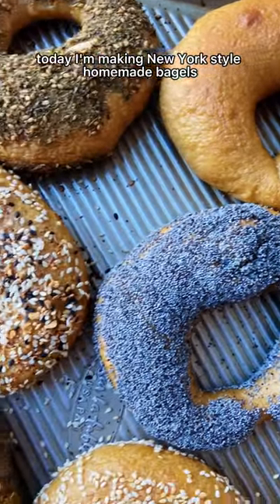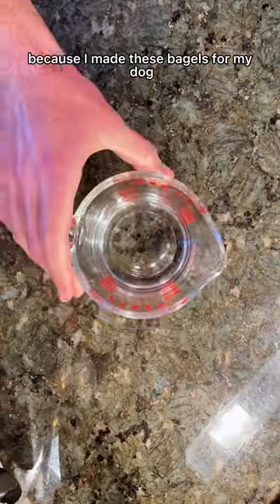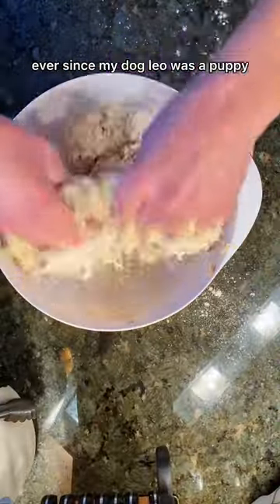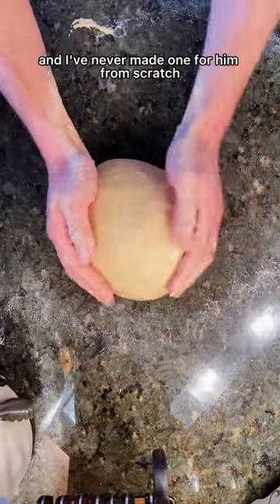Today I'm making New York style homemade bagels. This video is actually going to be a little different for most, because I made these bagels for my dog. Ever since my dog Leo was a puppy, his favorite food has been a buttered plain bagel, and I've never made one for him from scratch.